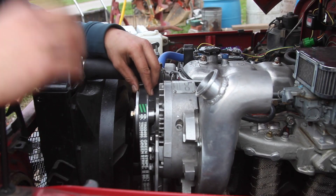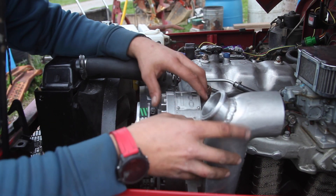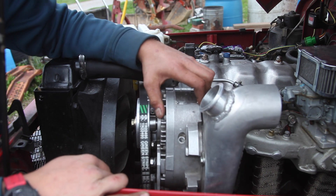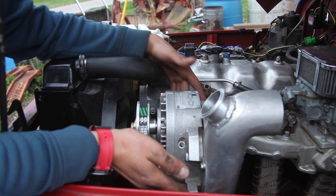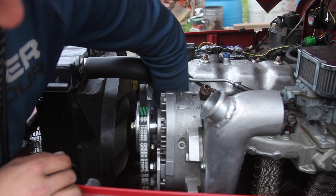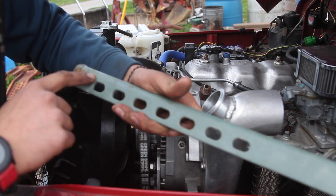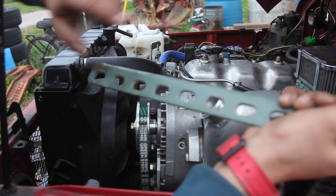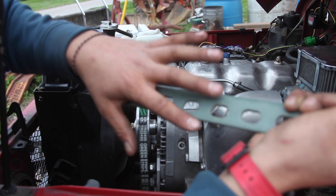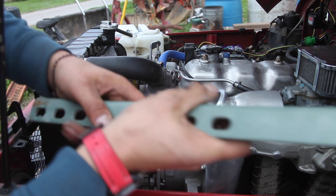Now I have the supercharger bolted up to the smog pump mount. I need to figure out a way to tension the belt and lock the supercharger in position. There are a lot more mounting brackets on the supercharger that are already threaded, and I'd like to use some that are on the bottom. I found this piece of angle iron in the shop — it's got tons of adjustments and slotted holes. I can use one for the motor and one for the supercharger, and it'll allow me to tension and loosen the belt.